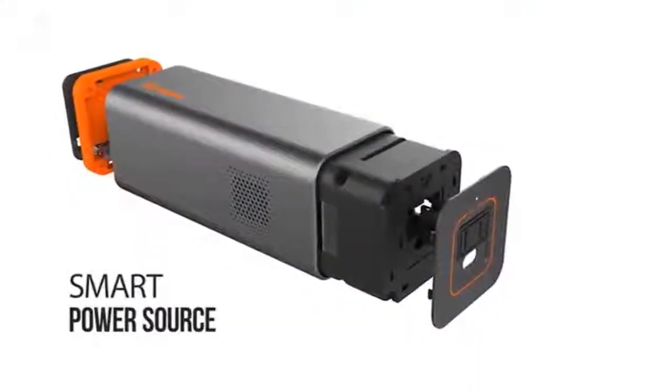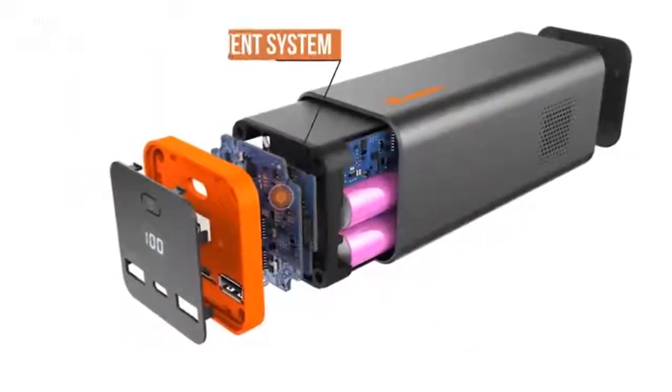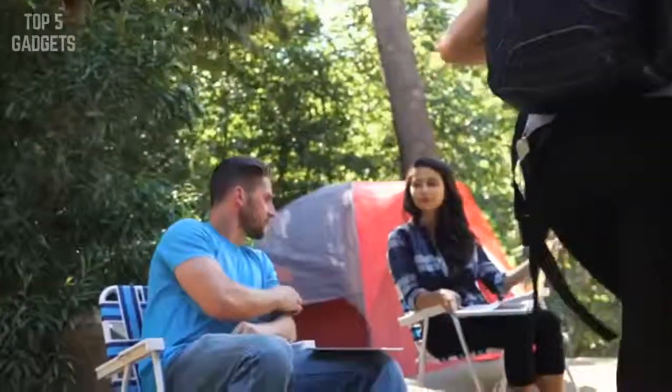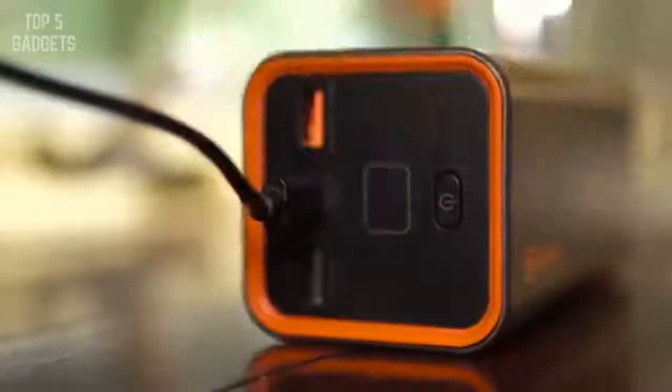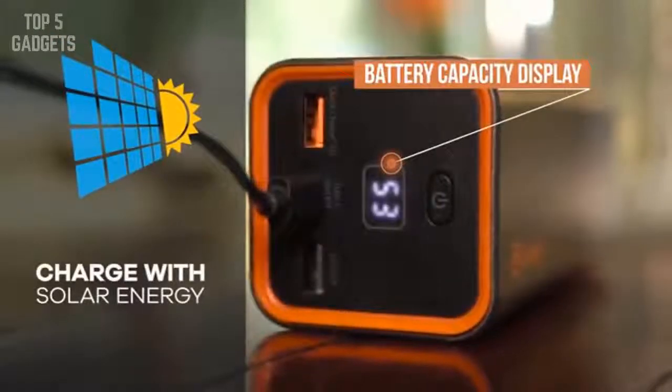Jackery Power Bar is a smart power source. With its own battery management system, it adapts to optimal voltage levels to ensure both your device and your Power Bar are operating efficiently. With the 15-watt wall adapter, the Power Bar recharges quickly. It also allows for car and solar panel charging.